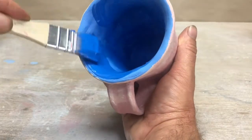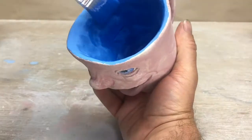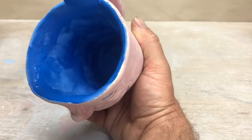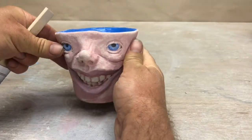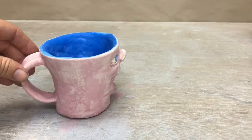Once you're done with your cups, be really careful with them. You can wrap them up with some paper or some other soft material, put them in a box, and get ready to bring them to school. When you do, I will bisque fire them, and then I'll put a clear glaze on them.